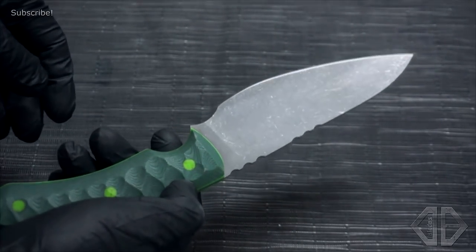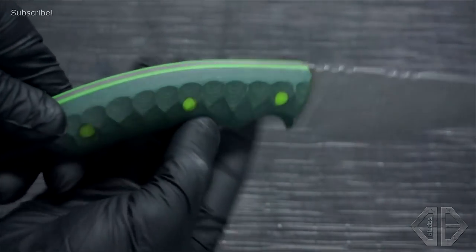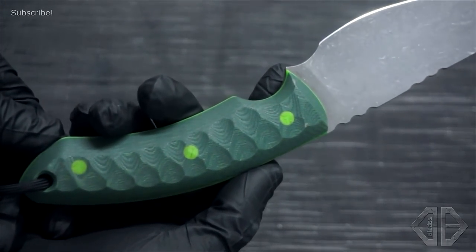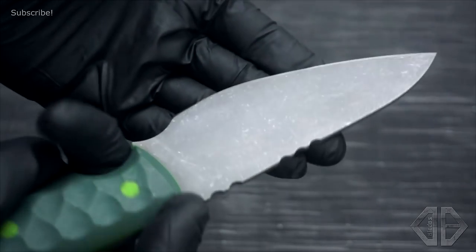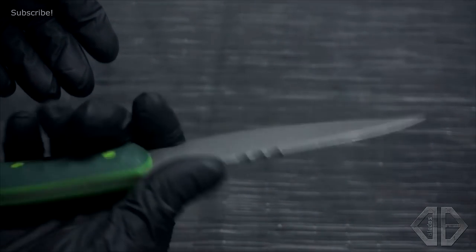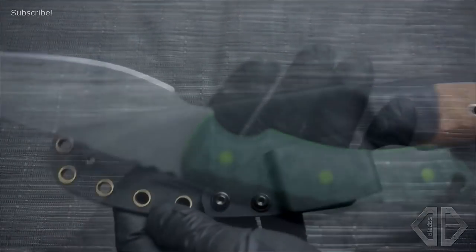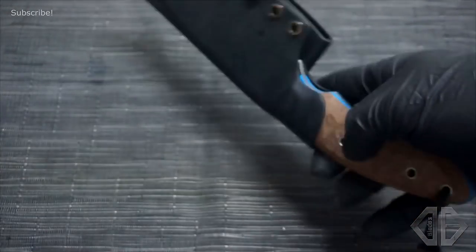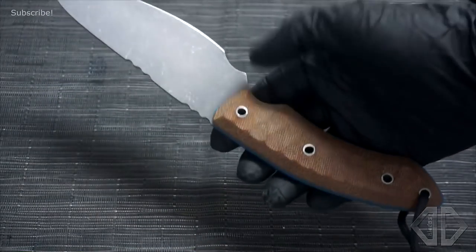I did three of these. The first one is in forest green G10 with toxic green liners and toxic green G10 pins. Not quite sure what this G10 is — it grinds a bit differently to regular G10 but it works well for pin materials and I'm quite liking it. Acid stonewashed blade finishing on this one and a rock solid kydex sheath. Next up we've got camo micarta on the handles with stainless steel tubes as handle pins and an acid stonewashed blade again.